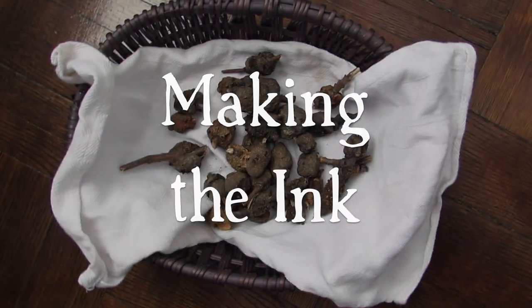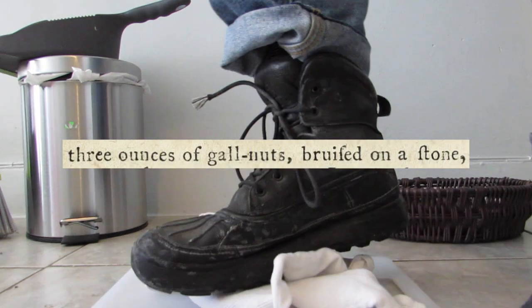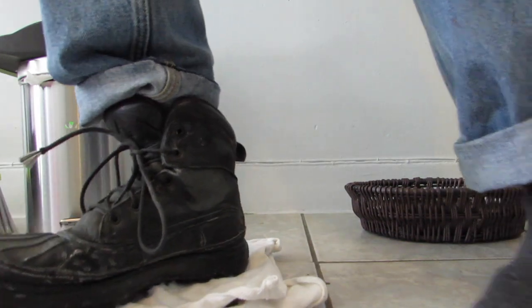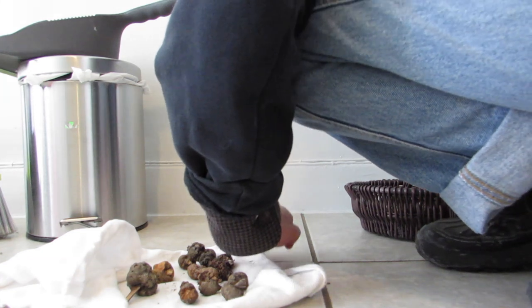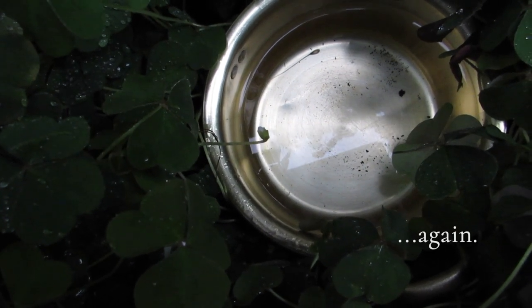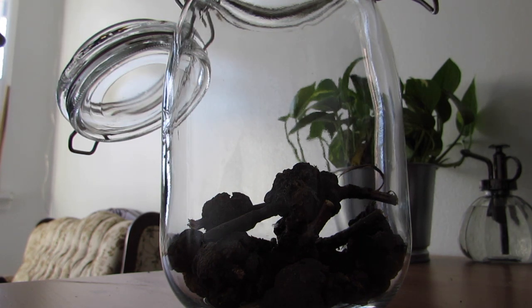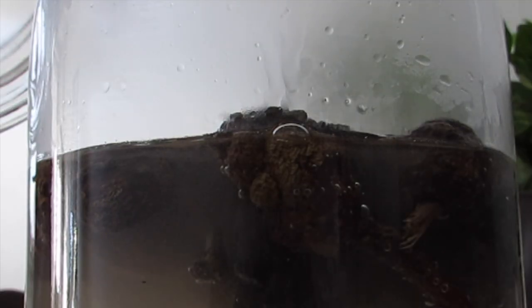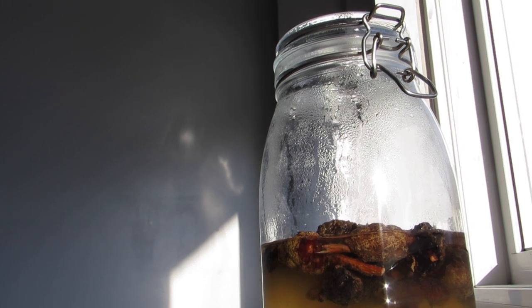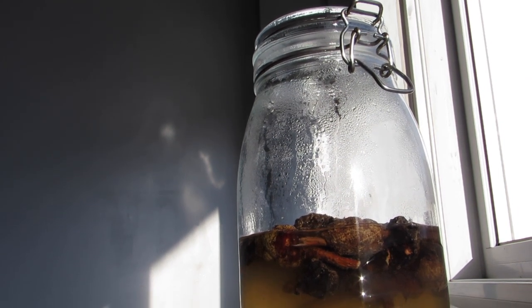The first step is to bruise three ounces of gall nuts on a stone. I tried my darndest to bruise these guys, but I think they just have a different constitution than the galls specified — they're really hard. Next, put the galls in 30 ounces of warm rainwater. I collected some rainwater, but then I moved across the country, so instead I used demineralized water, heated in an aluminum pot instead of a steel one. Rainwater is specified in the recipe because it's free of contaminants that could spoil the ink, especially iron, which will react with the tannins in the galls. Our recipe says to let this sit in the sun for two days, but since it's minus 25 outside, I sent it to the radiator in the bathroom instead.